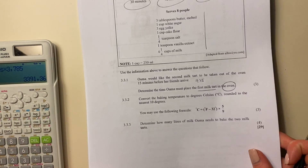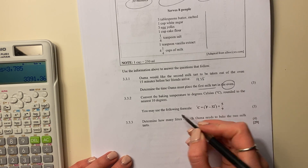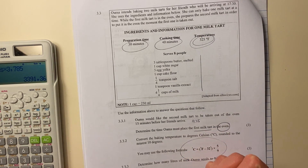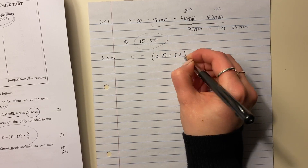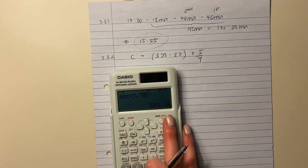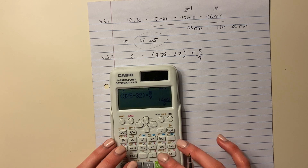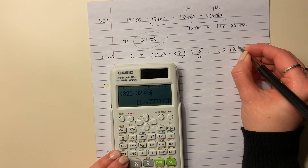Next, convert the baking temperature to degrees Celsius rounded to the nearest ten. The baking temperature is 325 degrees Fahrenheit. Using the formula, the Celsius version is: (325 minus 32) times 5 over 9. Just plug everything into your calculator: 325 minus 32 times by 5 over 9. The answer is 162.78 degrees Celsius.